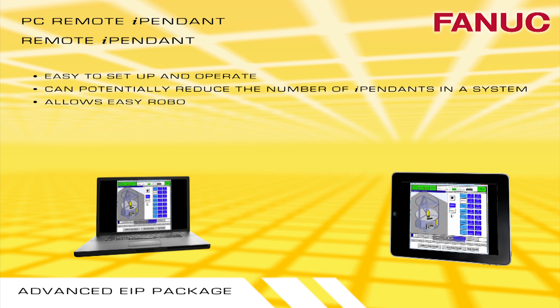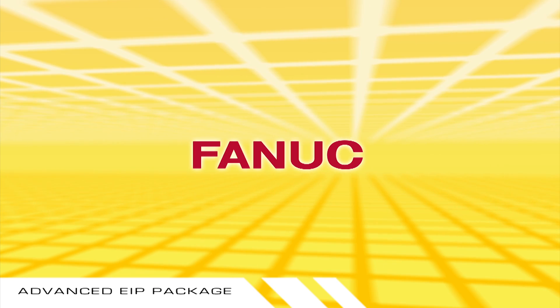PC Remote iPendant and Remote iPendant are easy to set up and operate, and can potentially reduce the number of TeachPendants in your system in order to operate the robot from a remote location.